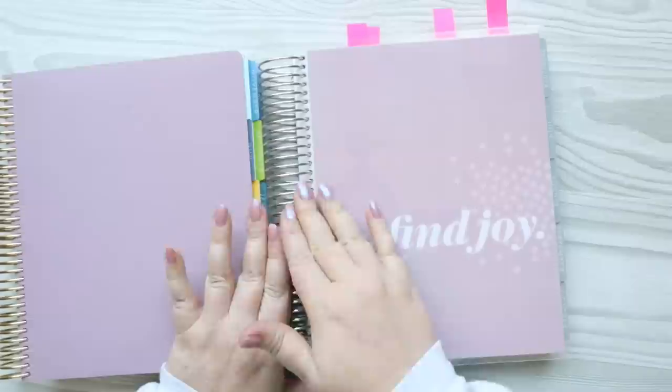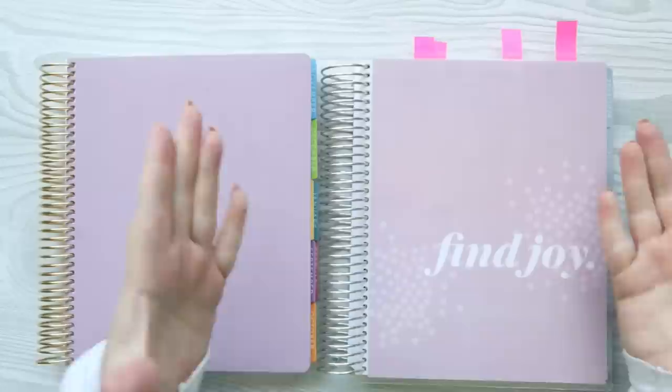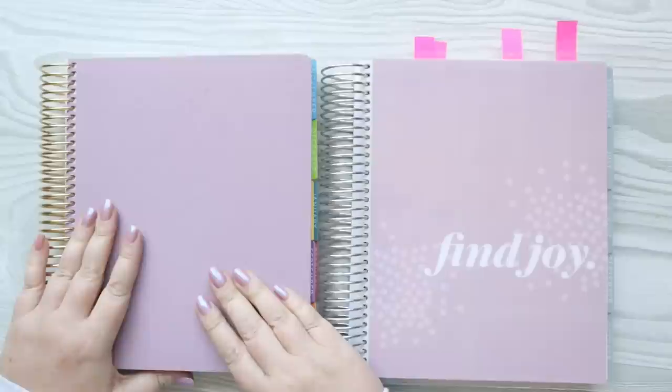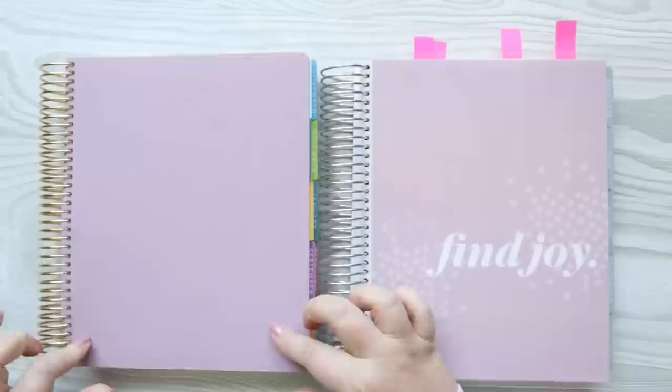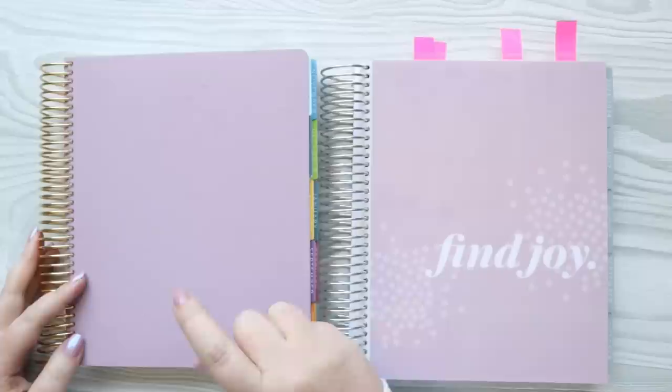The first thing I want to do — and you can see I've marked what I want to do — is switch the cover. This is the cover I actually ordered with it, but it's kind of boring for me right now. I've been using one of the vegan leather covers, which by the way do not stay on as well as the normal covers. They're fine, but I just got a package from Erin Condren and one of the planners had a vegan leather cover that had popped off in shipping.